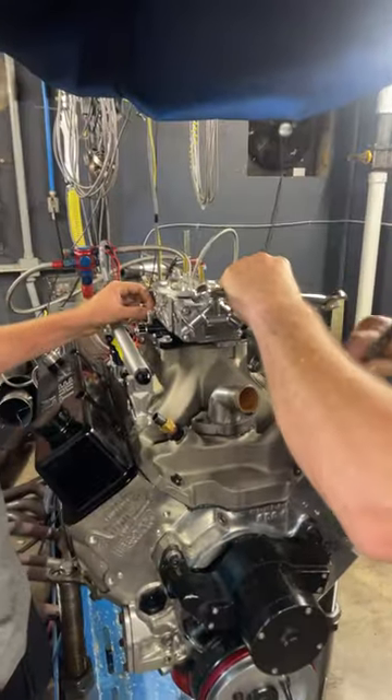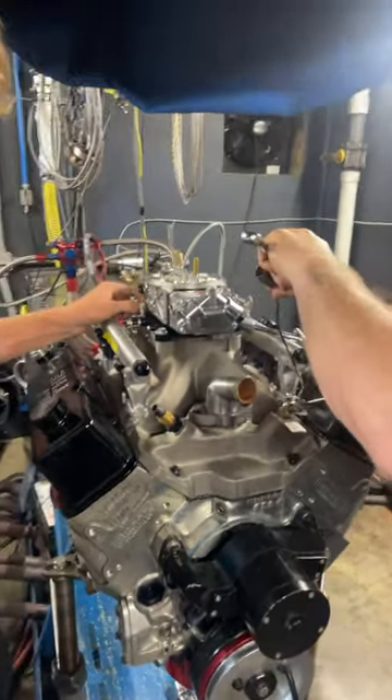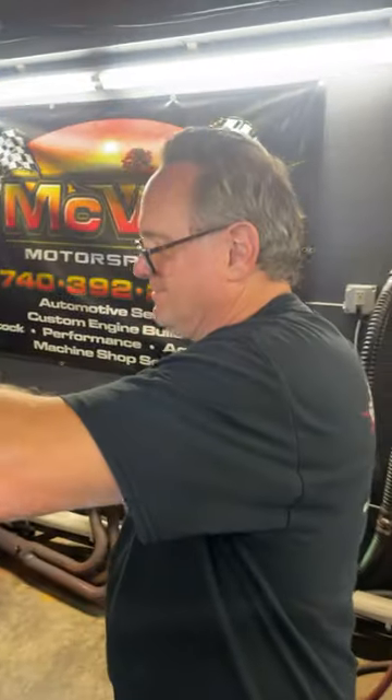We'll have a YouTube video up soon. Get this thing on the dyno and make some pulls. Bob says it's going to make a thousand on motor. Yeah, we can make that number happen.